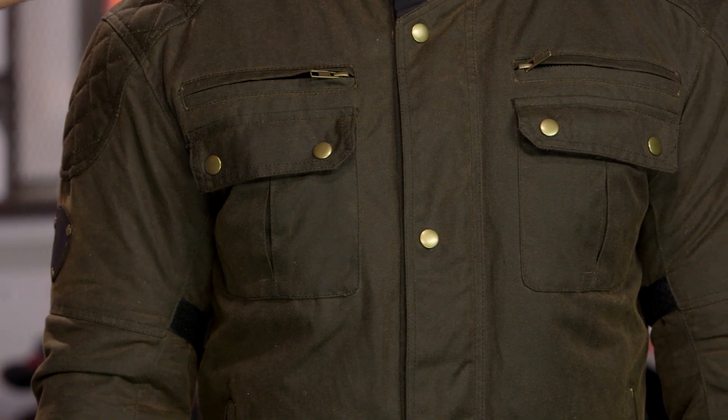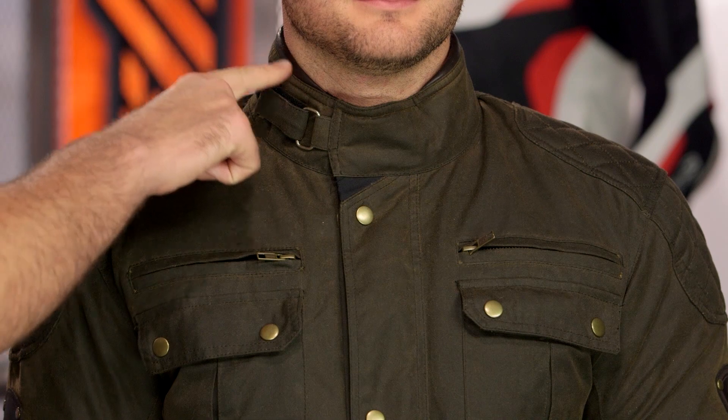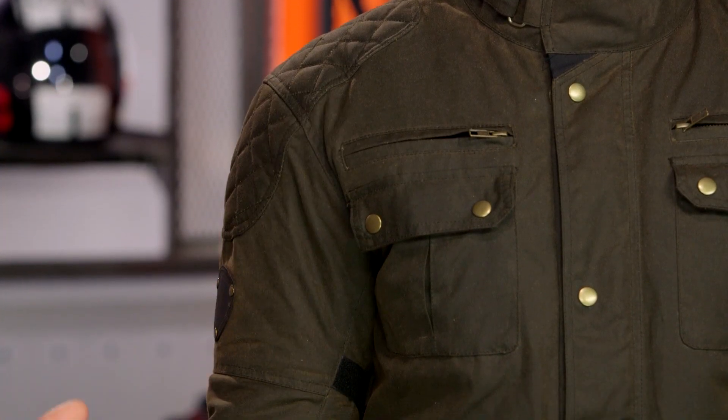Starting with the collar, you will notice this one has a Velcro adjuster at the collar, whereas the Armitage actually has a snap collar. You still have the leather binding working its way around the top. As you work your way down the shoulder, you'll see a square pattern to the quilting over the shoulder cap. CE armor in the shoulders and elbows — it's going to be Safetec CE-1 armor. The Safetec armor is very comfortable: soft, pliable, and doesn't feel big and bulky while still maintaining a classic look.